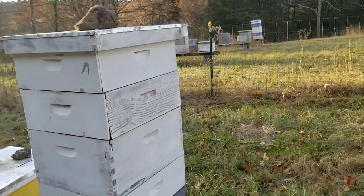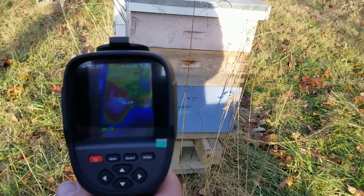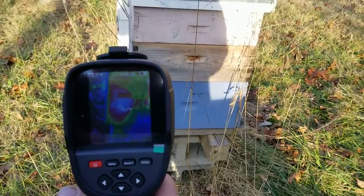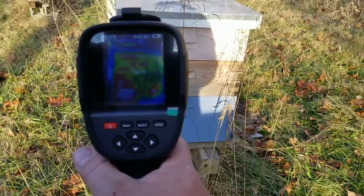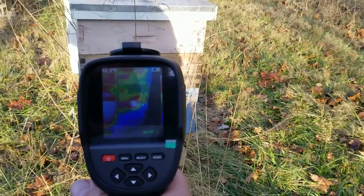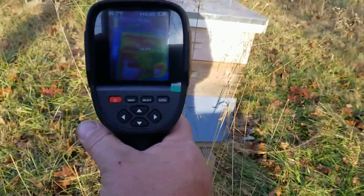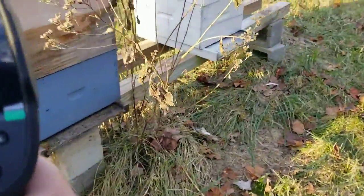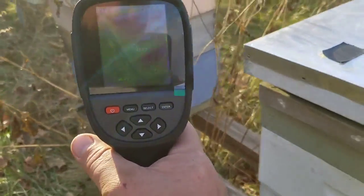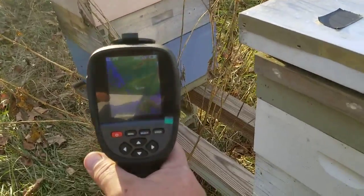We're gonna go over and check out the rest of these here. This one's reading about 70.5 on the backside, until it's heated all over. There's a 68.6, and that's a sunny side, but they're also right down there on that side. In winter it'll get a better reading because the box will be even colder. And a little bit of activity up back there, not much down there.